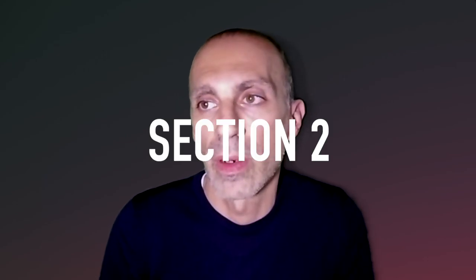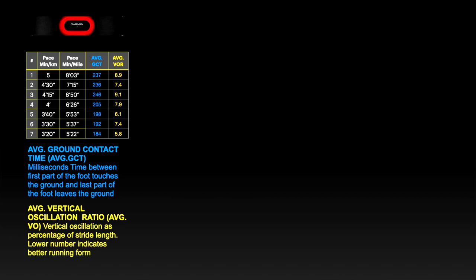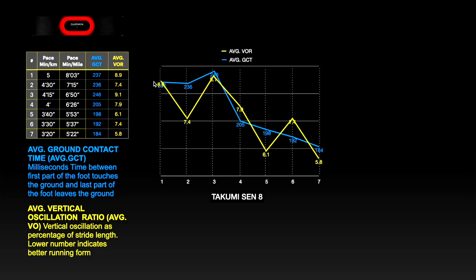Now that we've clarified the running dynamic metrics, let's move to the next section about the data collected. I used a Garmin HRM strap to collect the metrics at seven different running paces. As you can see in the table, I considered the average values for the ground contact time and the vertical oscillation ratio for each test. We can see immediately that the ground contact time — the blue line — decreases as pace increases, and for the Takumi shoes that happens immediately after test number 4, which is 4 minutes per kilometer pace. This is the normal trend I have seen in all the other shoes I've tested so far.